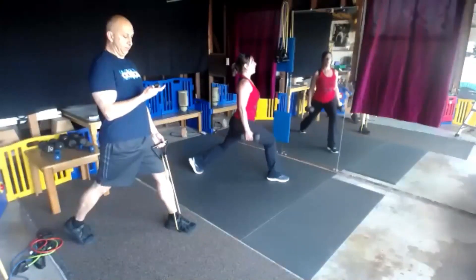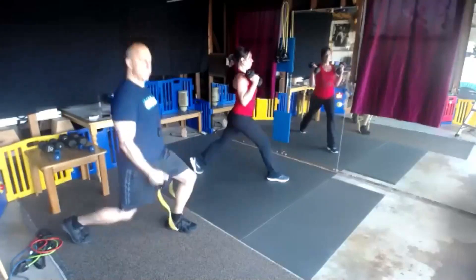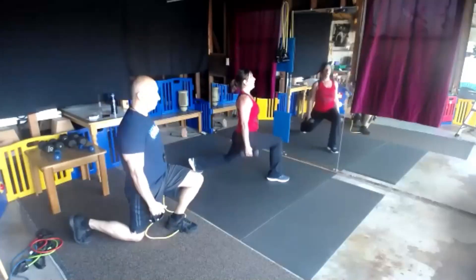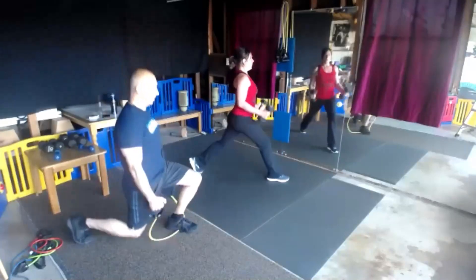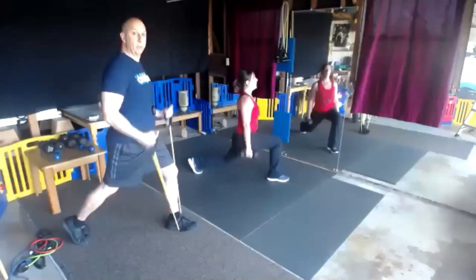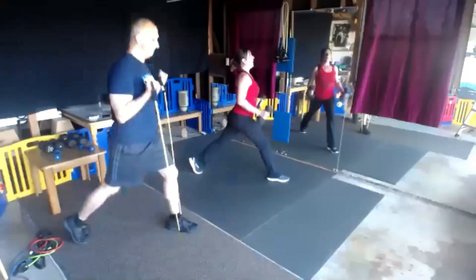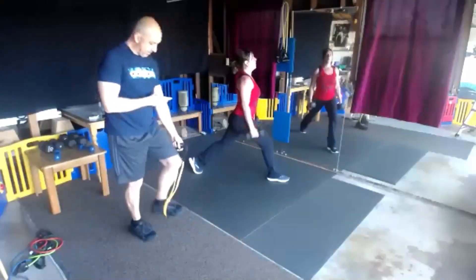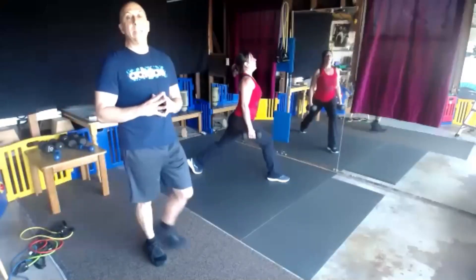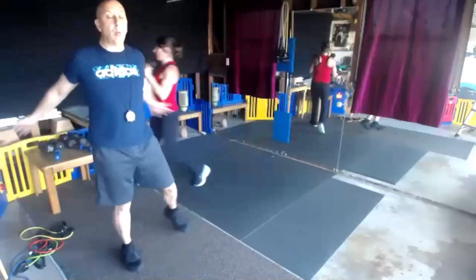We're going to switch legs, same exercise. Just switch those legs, get set, begin. You can really feel that stretch in that front thigh. Give me 5, 4, 3, 2, and 1. One more chest jack and we are done with this round.